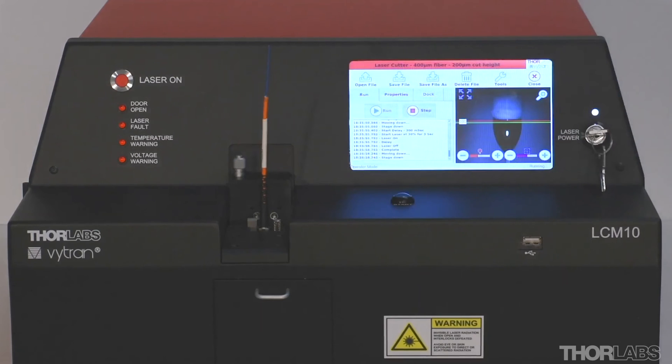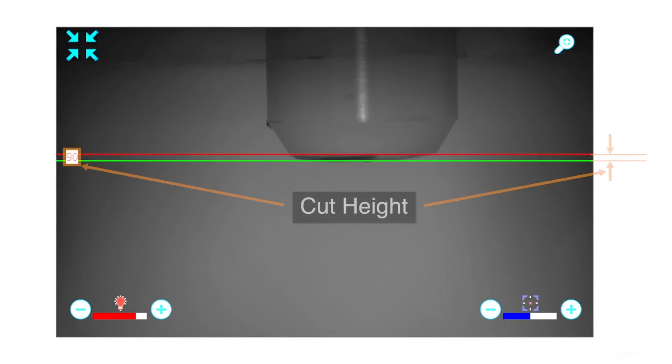When a cut is initiated, the heat dissipated by the fiber will cause it to glow, and it may saturate the image. When the cut is complete, the guides can be used to visually confirm the cut height.